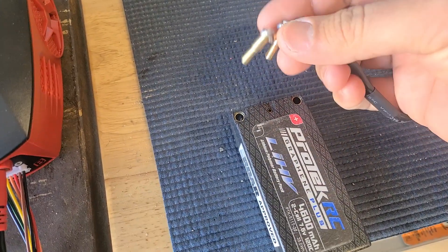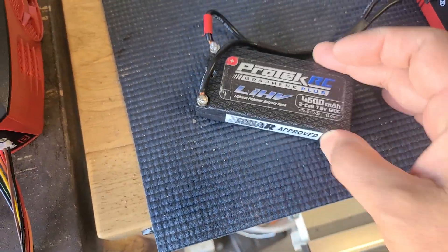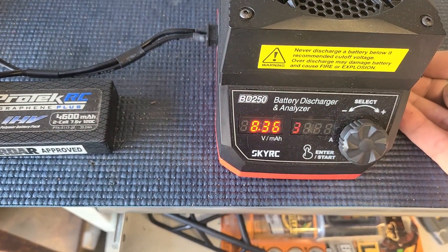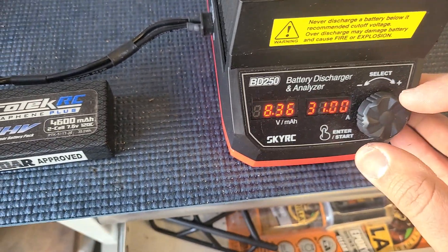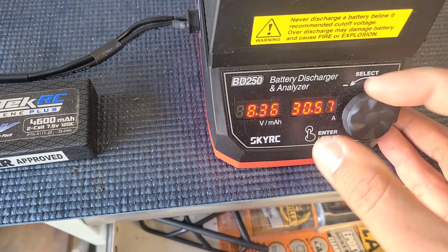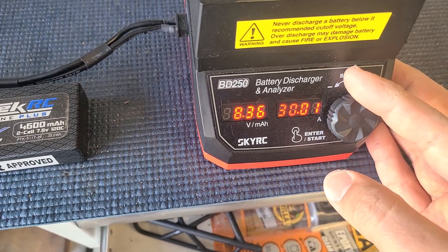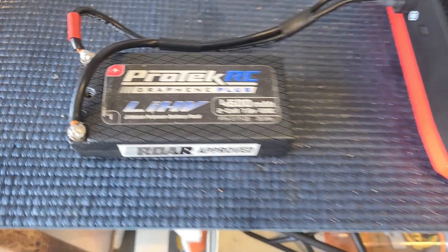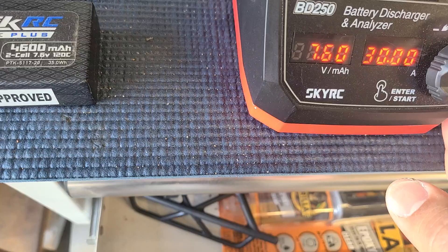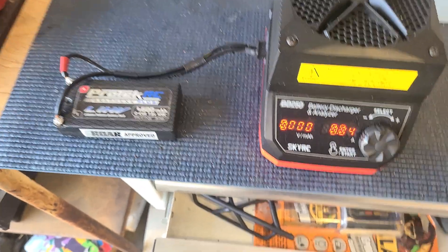I'm going to plug it in and try to discharge it. Okay, I'll turn this on. It's showing 8.36 volts, so I'm going to do a 30 amp discharge. I want to set it to storage charge, so the cutoff is 7.6 volts. And then we're going to go ahead and go for it.